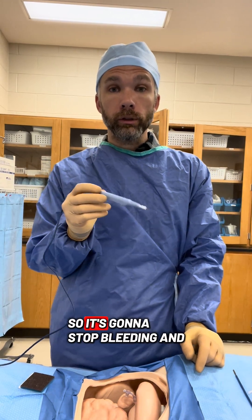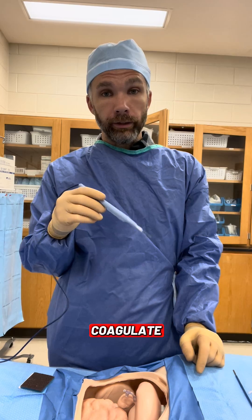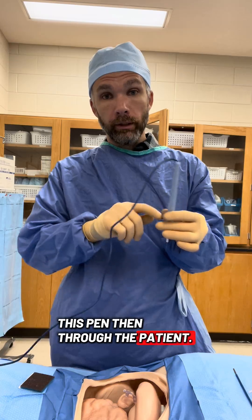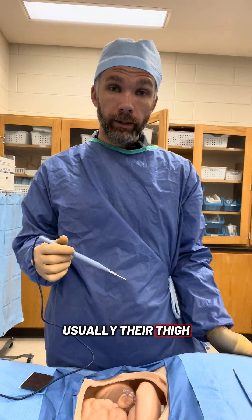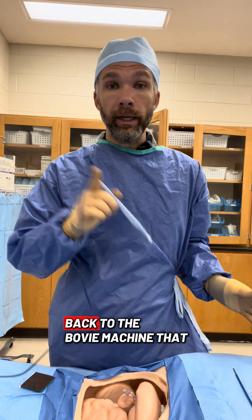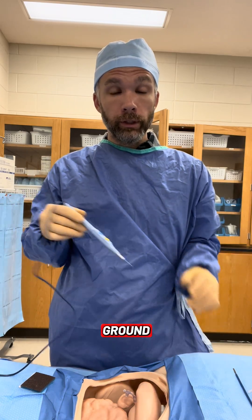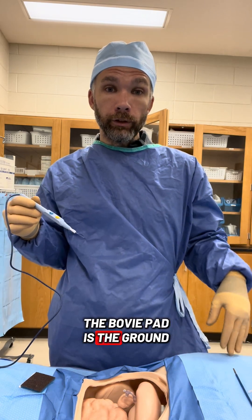Bovie is used for electric cautery — it's going to stop bleeding and coagulate. It runs with electricity, so this pin goes through the patient. They have a Bovie pad on their thigh usually, and that Bovie pad runs back to the Bovie machine that this is plugged into, so it creates a complete circuit. The electricity is always trying to find the ground, and the Bovie pad is the ground.